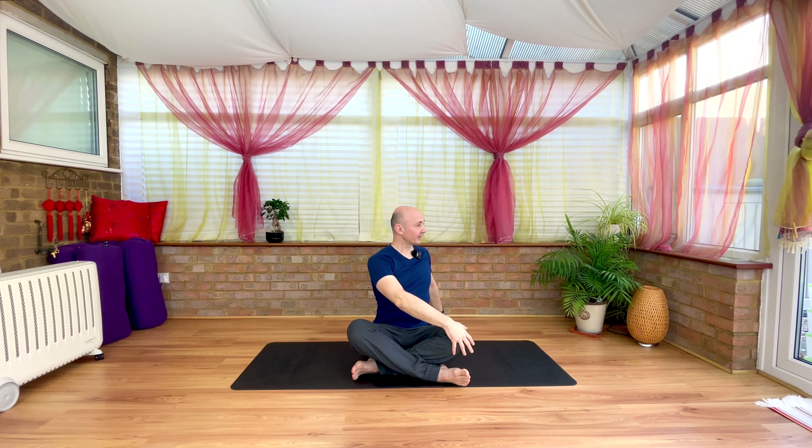Reverse that, inhaling, hands sweep up and extend. And the exhale, this time right hand finds the floor behind, left hand to the right knee. Press the tail on the inhale, extend. And the exhale, right shoulder and elbow take you a little deeper into the twist. We're looking for space rather than forcefulness for the spine. Each exhale a little deeper into the twist — not forceful. Use the exhales as a tool to just gently let go.